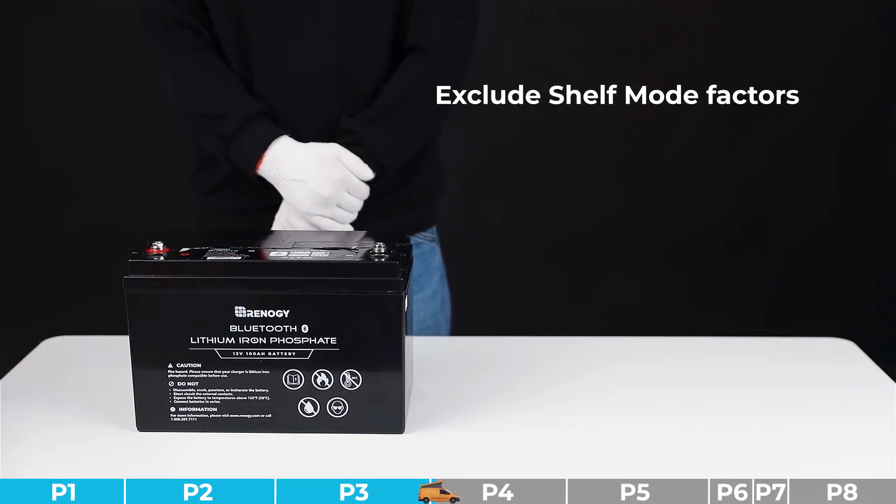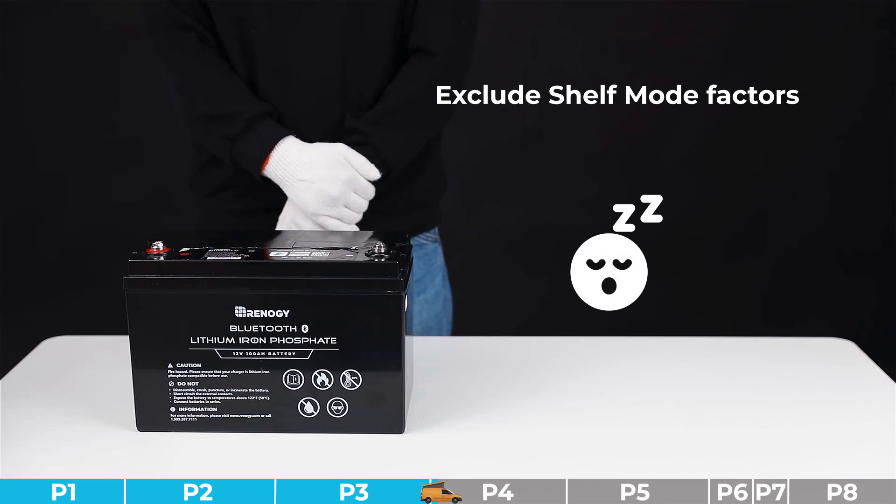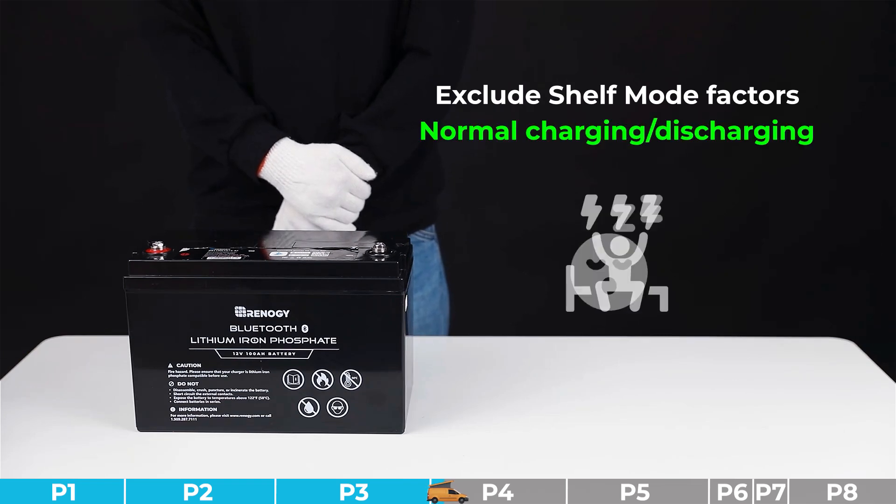Troubleshooting step number one: we need to exclude the shelf mode factor. Please check if the battery is in shelf mode. If the battery is in shelf mode, please deactivate shelf mode by a normal charging or discharging process. If the battery is not in shelf mode, please proceed to other steps.